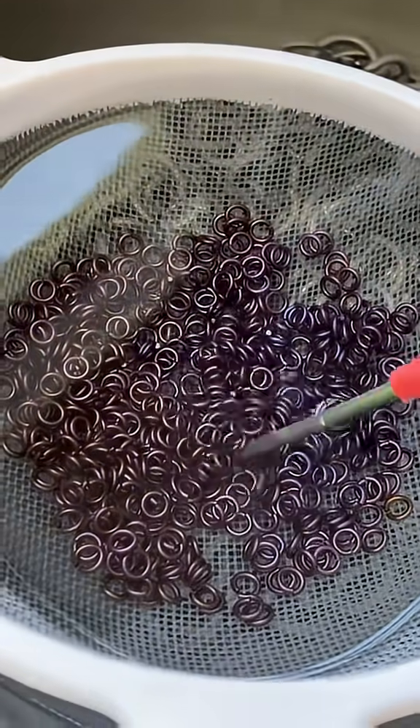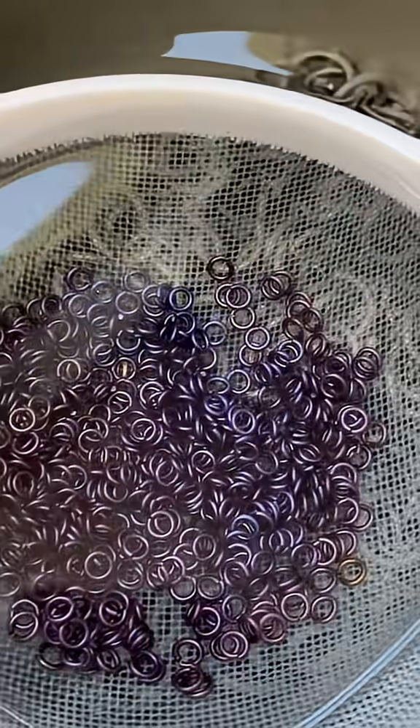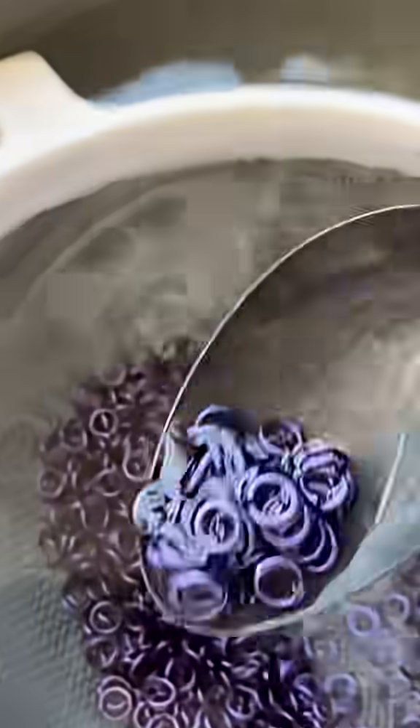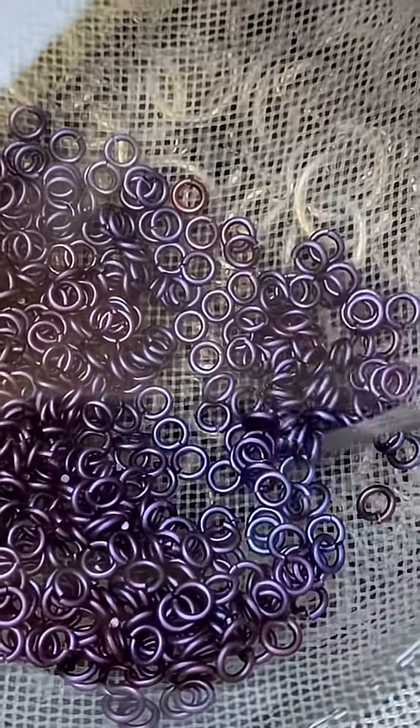You can see the parts where the wand is touching are getting a stronger current, and then the current has to travel out to the edges. Remember, what I'm creating here is a light refraction, so it's going to look a slightly different color under the surface versus over the surface.